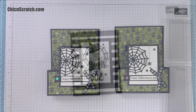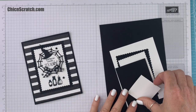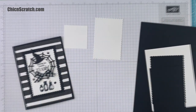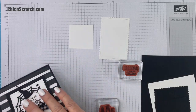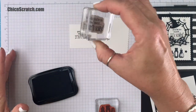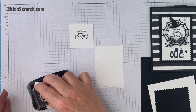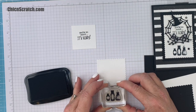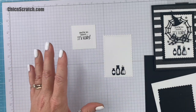Now we're making card number two. We're going to start with the stamping — we're going to stamp the greeting on this layer and the little potions on this layer using Memento ink. We want to make sure we stamp this in the center — it might be off slightly. Not too bad.